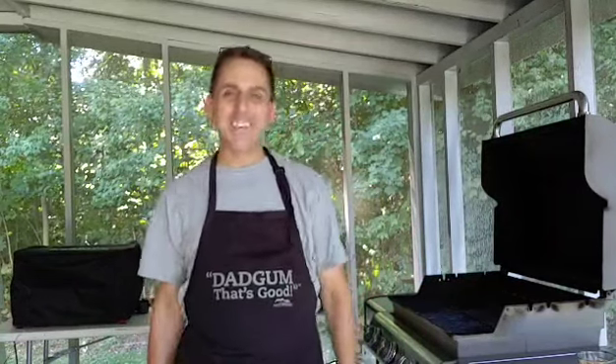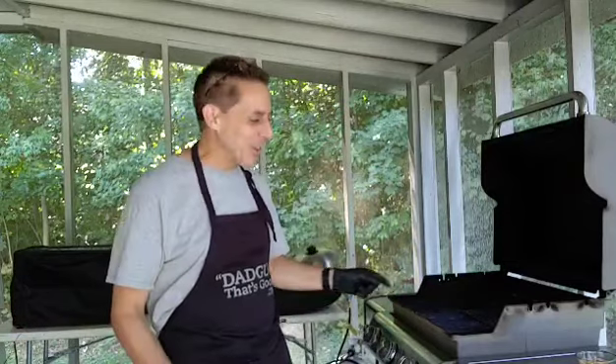Hi everybody, Mark the Happy Griller Guy. Have you ever wanted a craving for kettle corn but you didn't want to go out and get it and spend lots of money on it? Did you know that you can make it at home for just pennies and it comes out fantastic? Well, I've got the recipe and you can do it right here on your grill.